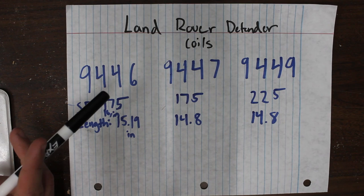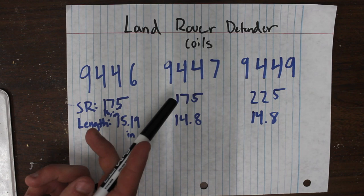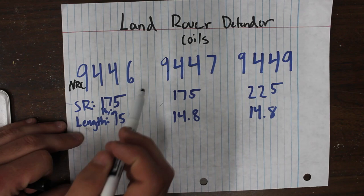The three most common — really the only applicable — part numbers for a 2 to 3 inch lift are 9446, 9447, and 9449. When you enter these on part number websites, you're going to put NRC in front of all those part numbers, but for brevity we'll refer to them just by the numbers.